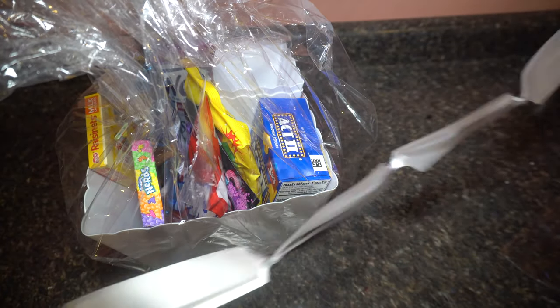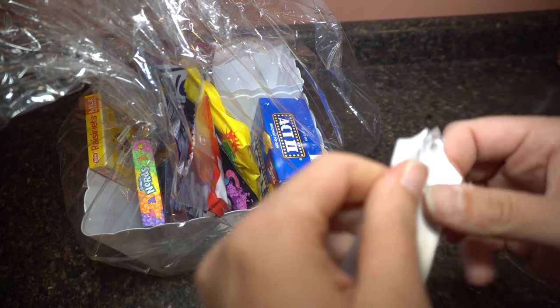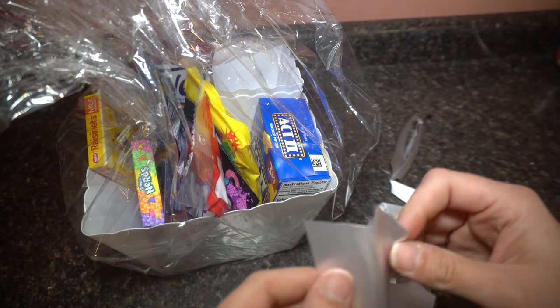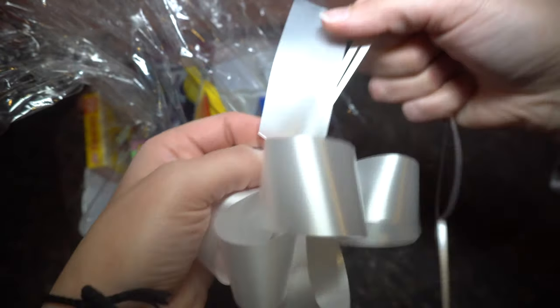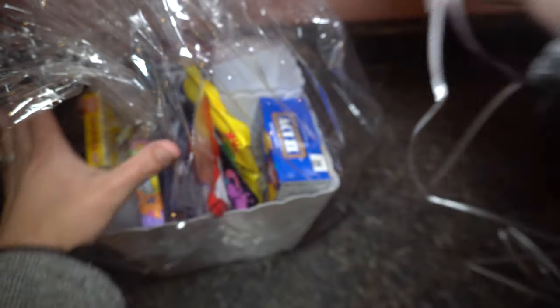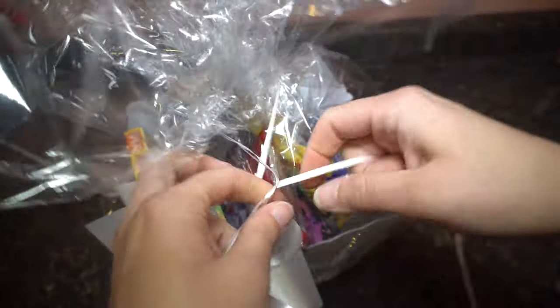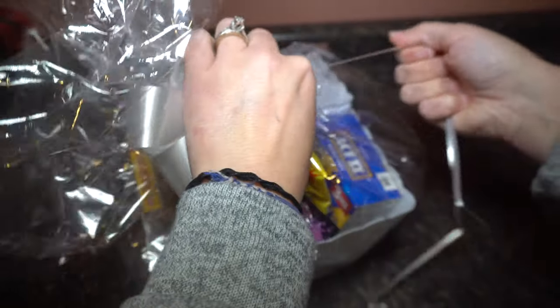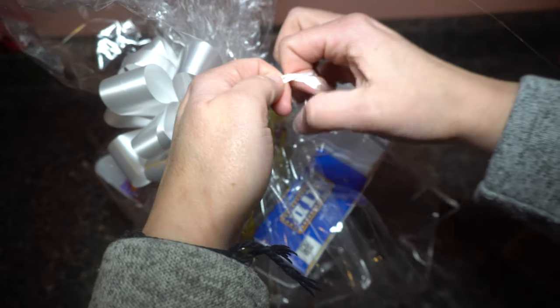It comes with this bow, but I wasn't sure how to use it — I did not read the instructions. It says 'pull bow,' so I'm going to try pulling these ends. It has a little ribbon on the bottom. I'm going to pull it — oh, that's cool! So I'm pulling both of these ribbon pieces and holding the bottom, just pulling it. Oh, that is so cool — it made into this really cool little bow. So I'm going to wrap it up, get some of the air out, and just tie it on here. I'll leave a piece on the end to tie on the gift card for them to get a movie as well.